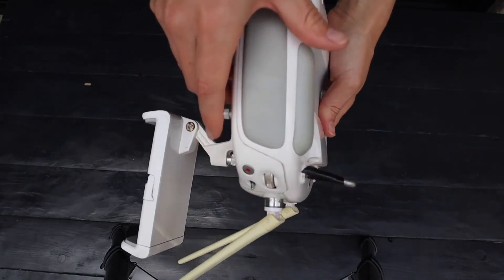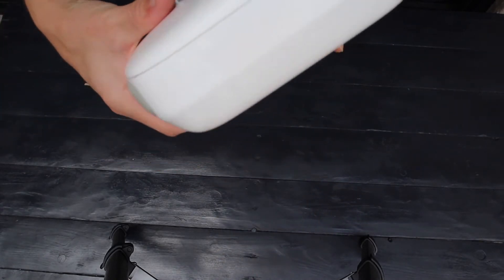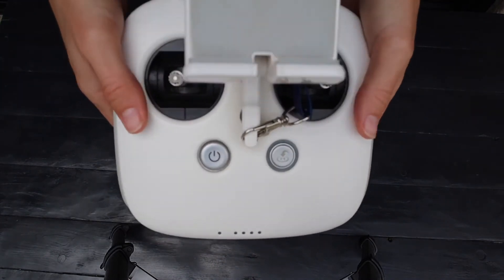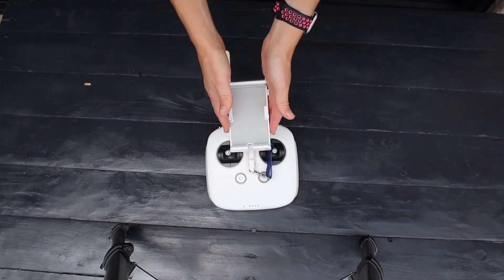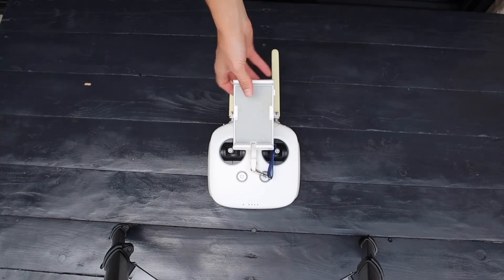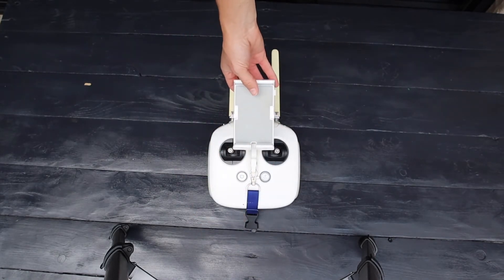Inspect the overall condition of the controller to ensure there's no significant damage. Your remote controller must always be powered on before you power on your aircraft, and should be the last to be powered off. As a safety tip, ensure your controller is on before you cross the safety line.